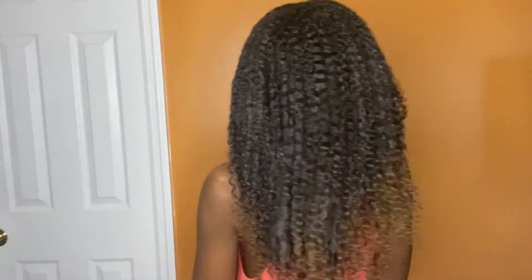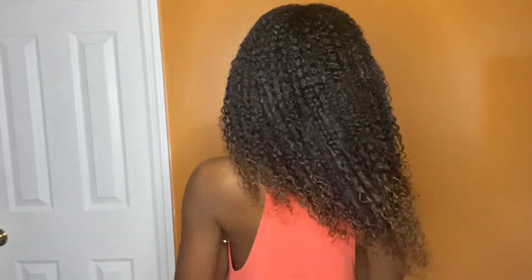So the product is all in and this is what it's looking like wet. I'm just going to go sit under my hooded dryer and I will be back when my hair is all dry.